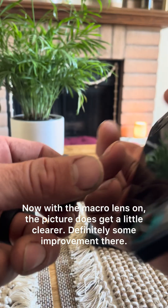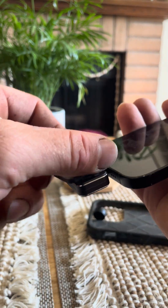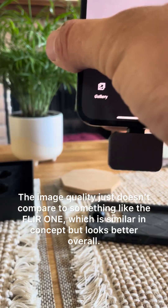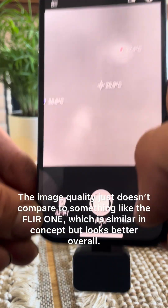Now with the macro lens on, the picture does get a little clearer — definitely some improvement there. But the image quality just doesn't compare to something like the FLIR One, which is similar in concept but looks better overall.